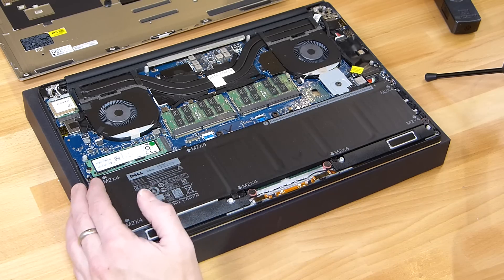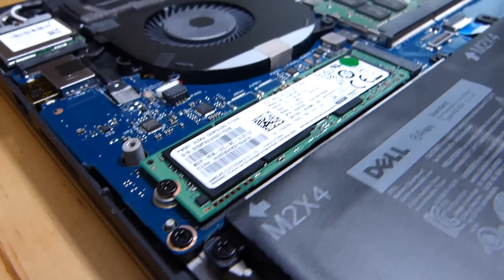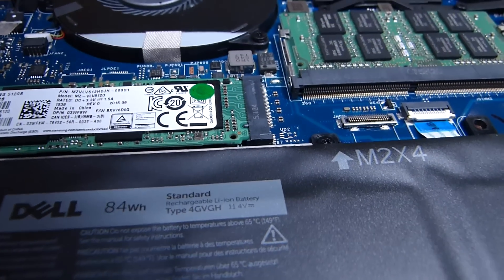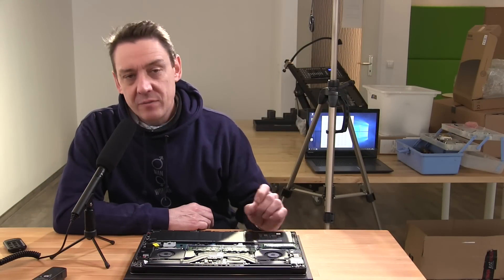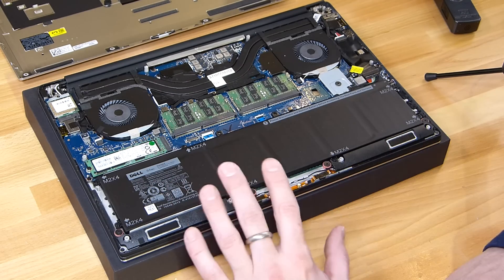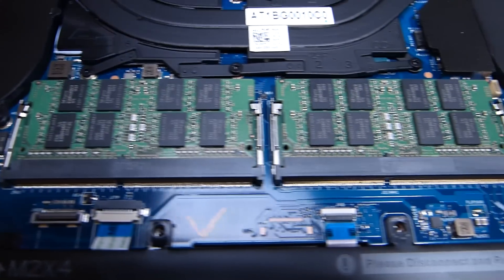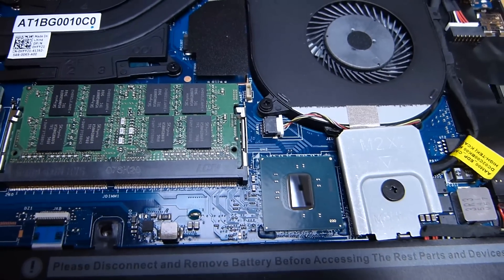There's the M.2 SSD — that's a 512 gig Samsung NVMe module. It's the long NVMe module, and in this configuration you probably won't want to upgrade anything. You won't need to take the back off unless you have a RAM problem, an SSD problem, or need to replace the battery. The battery is easy to get out, the NVMe is easy to get out, and this has got 16 gigs of RAM.